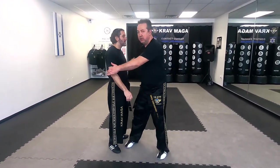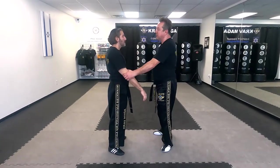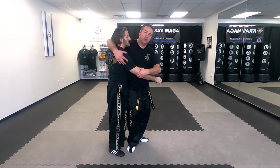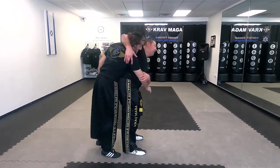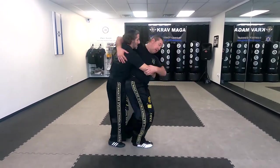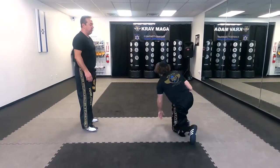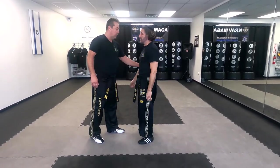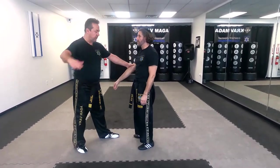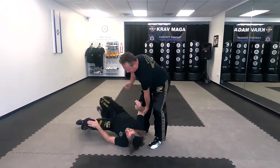Next hip throw we're gonna cover is Koshi Guruma, which is pretty much just like Ogoshi, but instead of my hand going on his waist, it goes over his shoulder. From here it's the same — one and two. And from the other side: I grab, come over his shoulder, one and two.